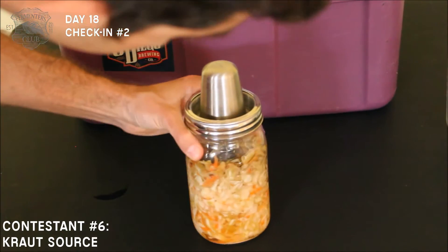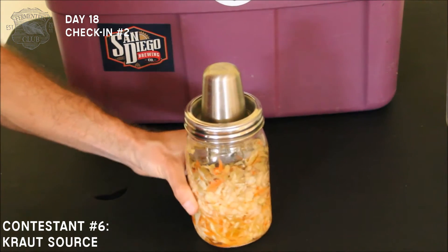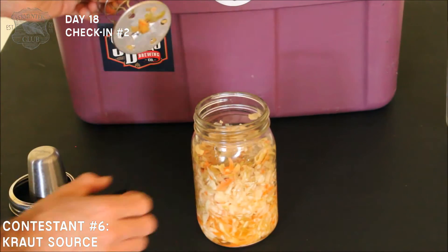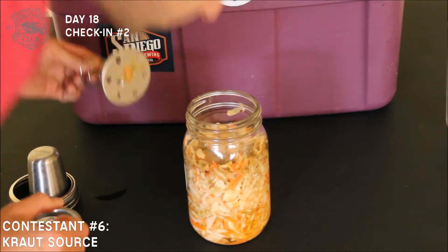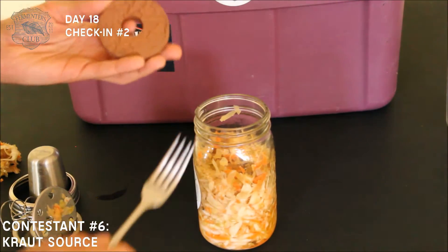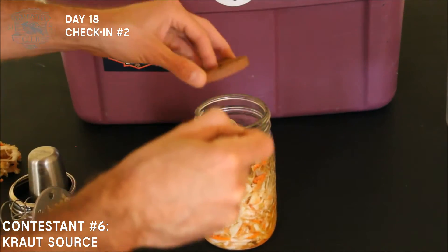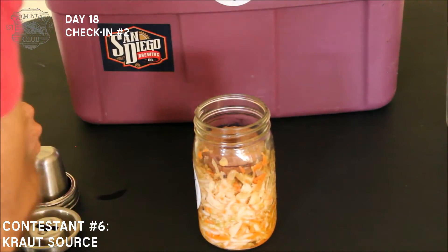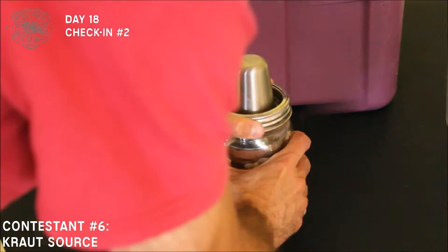Here is our Krautsource device, and it actually looks like it's dried out a little bit. I can tell because the water in the little moat has completely evaporated. You can see there's some slight discoloration in the top contents — nothing really to worry about, but it does have a little bit of a funky smell. So I'm going to remove the top layer. I'm going to add a couple of homemade clay weights made by some folks up in Washington state, because the Krautsource lid isn't quite getting all the way down to the brine. I topped it off with a little bit of brine.